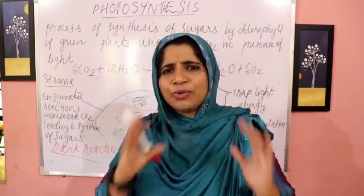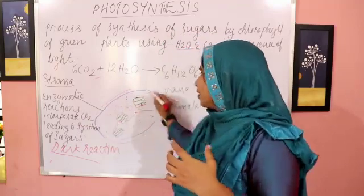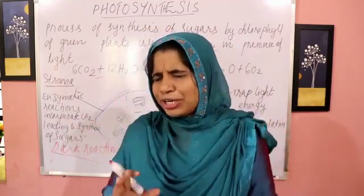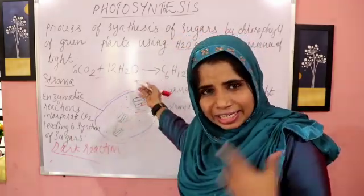This is the structure of chloroplasts. It's a double membrane-bound structure. If you're studying cytology, we can cover it as a spindle. You can use a type of chloroplast to trap light energy.